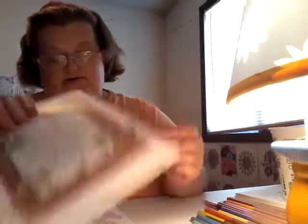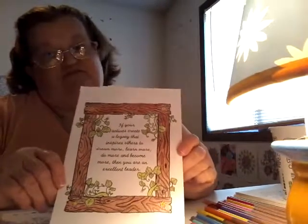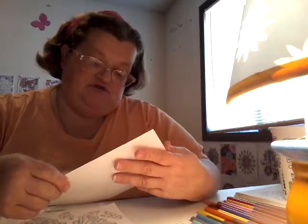I finished that up and also did this one early on the 19th. It's done with my colored pencils. It reads: 'If your actions curate a legacy that inspires others to dream more, learn more, do more, and become more, then you are an excellent teacher.' I did that on the 19th and I think it turned out pretty cute.